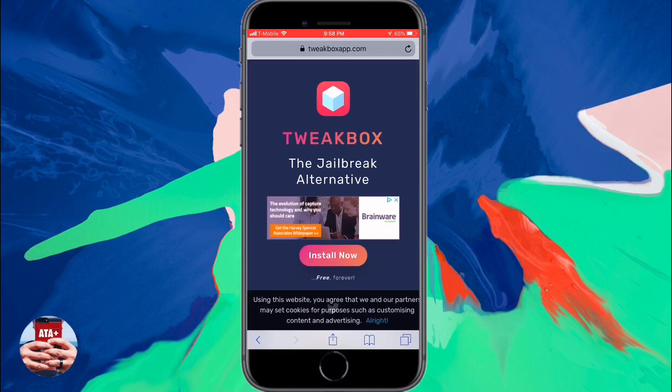No jailbreak needed, no computer needed, and it's going to be real fast, real quick, simple tutorial today. So let's go and get into it.